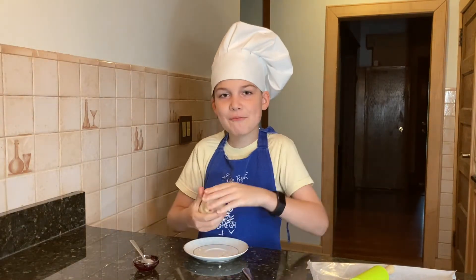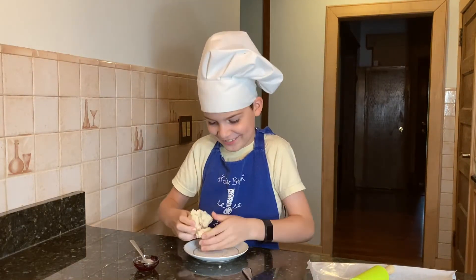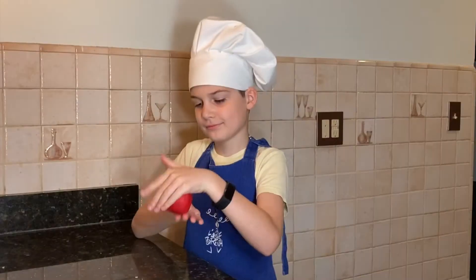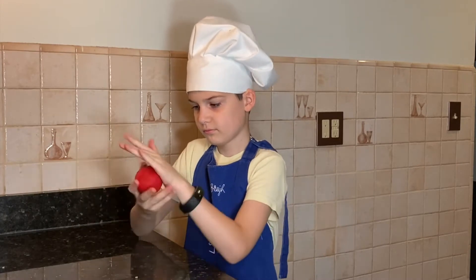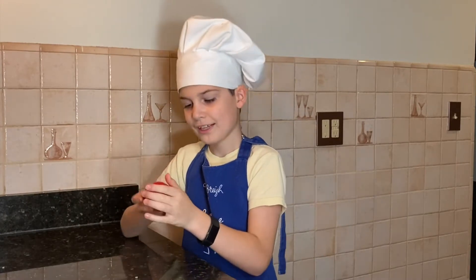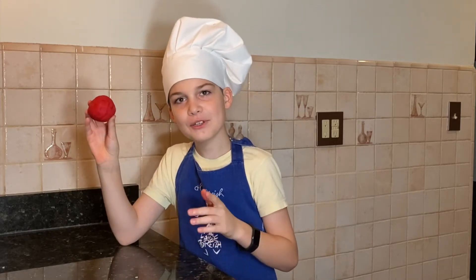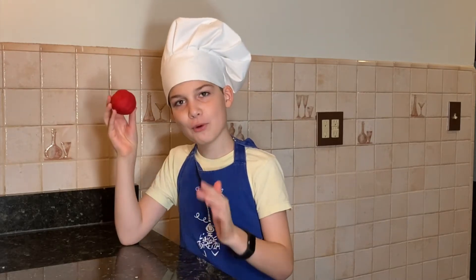This reminds me of playing with play-doh. Look at this beautiful red marzipan. Now we need to roll it between two sheets of wax paper.